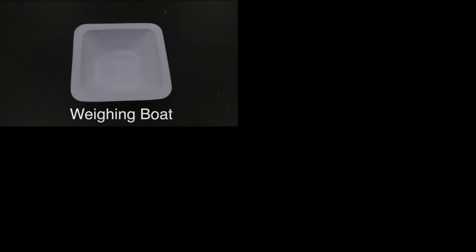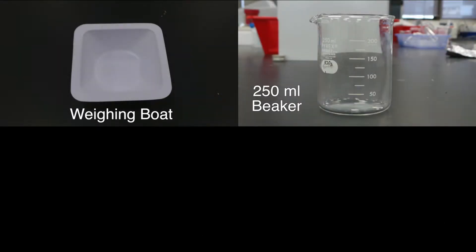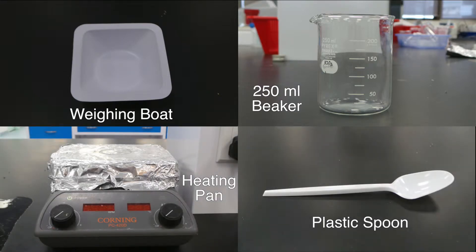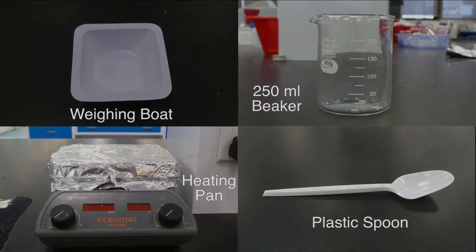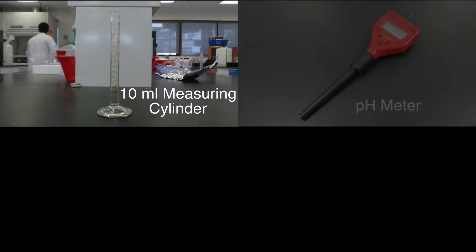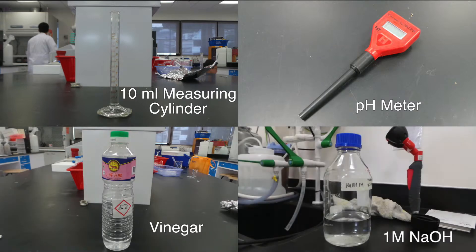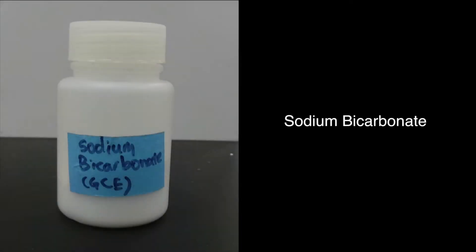In this experiment, the apparatus and reagents needed are: weighing boats, 250 ml beaker, heating pan, plastic spoon, 10 ml measuring cylinder, pH meter, vinegar, 1 mol/L of NaOH, and sodium bicarbonate.